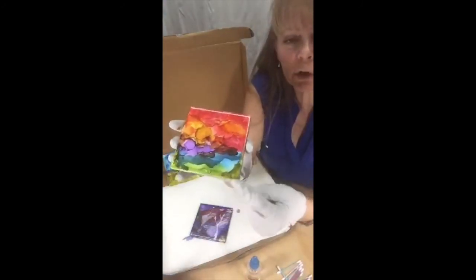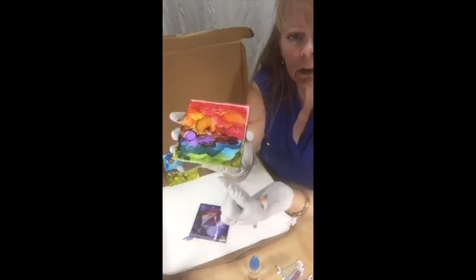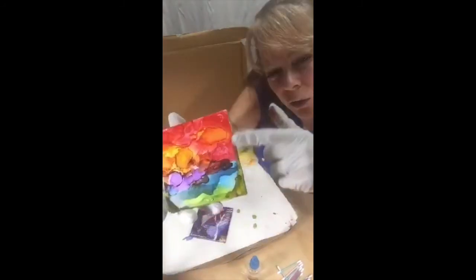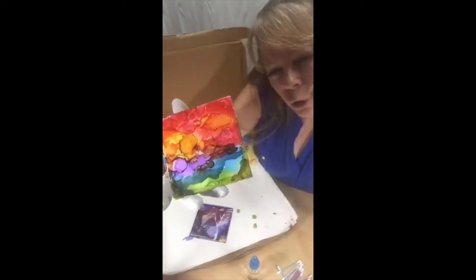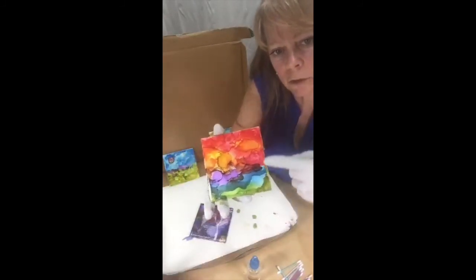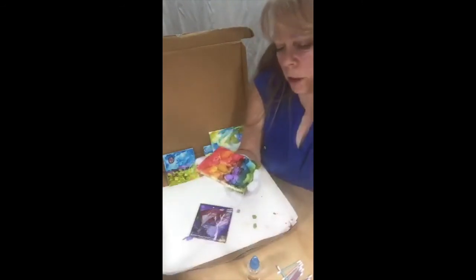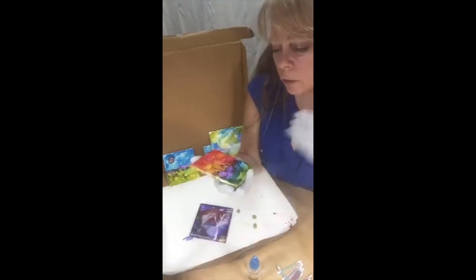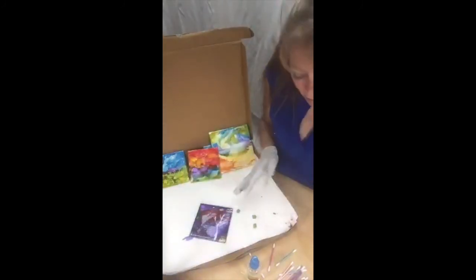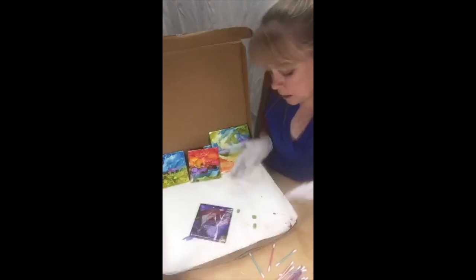One thing I liked about this one: I put some green down here — this used to be all blue. I just let it drool in the corner, then used my finger and tapped it up the side to create sort of a tree, or kind of a frame to the picture. I just framed it in on the sides — it could be seaweed, a bush, a tree, a cliff — anything you want. You can add some of your glass pieces.